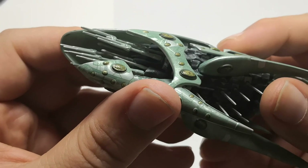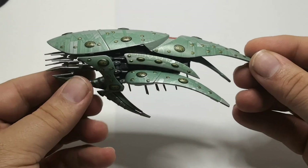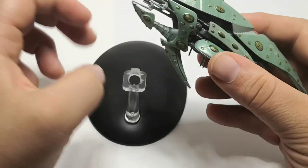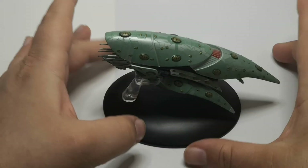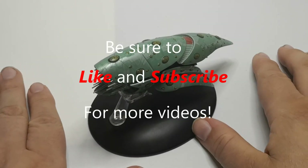We have the antennas there. I mean it's a really nice ship, I like it. It's definitely a different design. I love the way the base has it on there. That is our look at the Romulan drone.